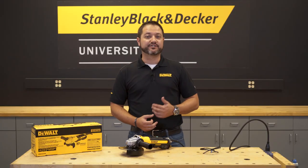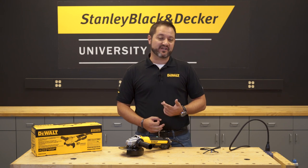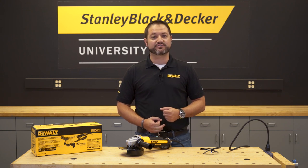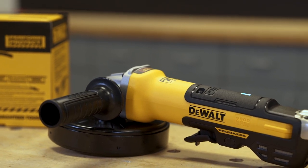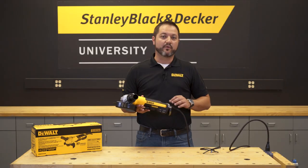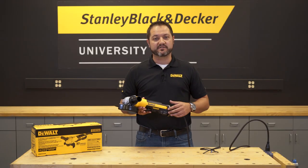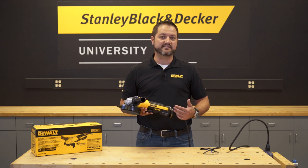Hello, my name is Nate Peller, and I'm the product manager for metalworking and dust at DeWalt. Today we're going to talk about some of our user protection features offered on our new corded brushless grinders. We'll talk specifically about our DWE-43244N 6-inch paddle switch grinder. We also offer 11 other models in this family that have similar features that will fit your needs as desired.